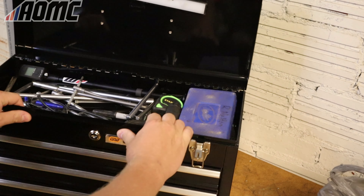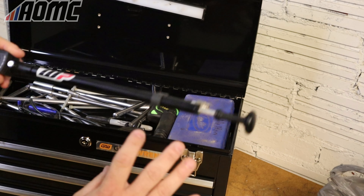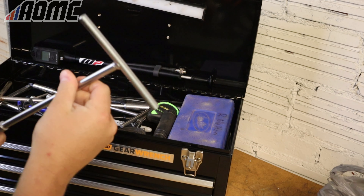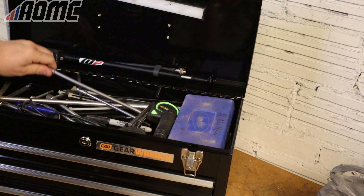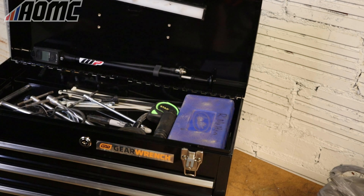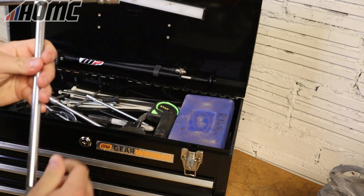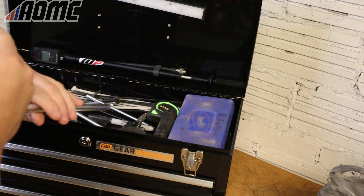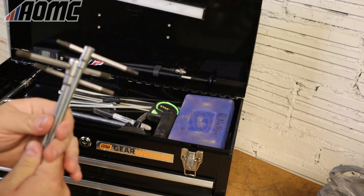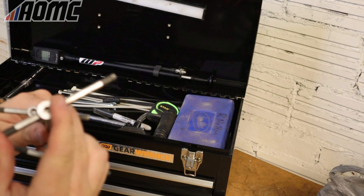Let's start with the top here, just showing you guys what I keep in here. On the top I've got some of my most used stuff. I've got my WP fork pump. I've got T-handles up here — as far as T-handles, 8, 10, 12, and 13. I have an 8, 10, and 12 in here. I don't have my 13, but I do have a 3/8 drive T-handle with a 13 on it.